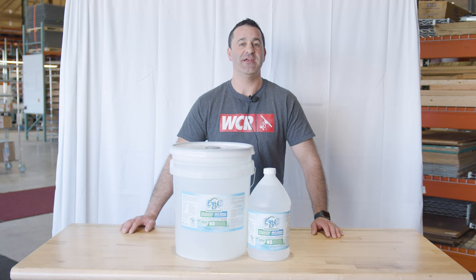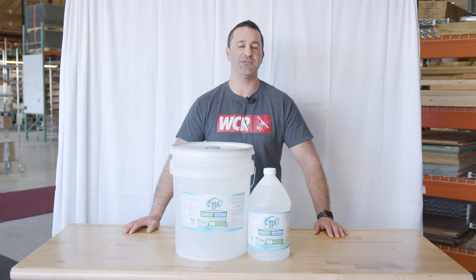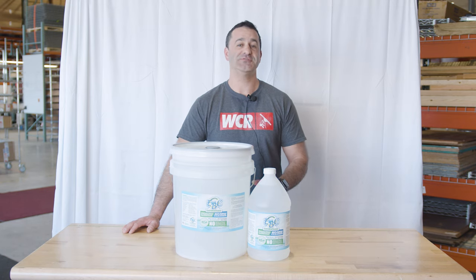Alex with windowcleaner.com. This is EBC Degreaser and Multi-Purpose Cleaner made by Enviro BioClean. This is a multi-purpose industrial strength concentrated liquid that helps break down the molecular bonds that hold oils together.